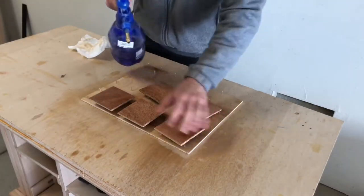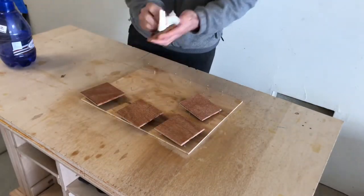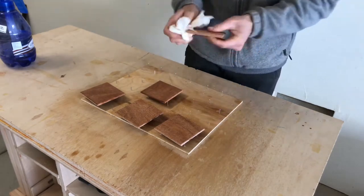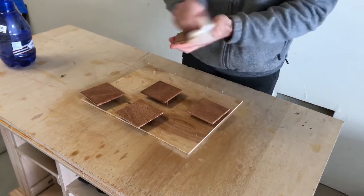I always like to pop the grain with some water and then I lightly hand sand each one with 220 grit sandpaper. It makes them really smooth before I put the finish on them.